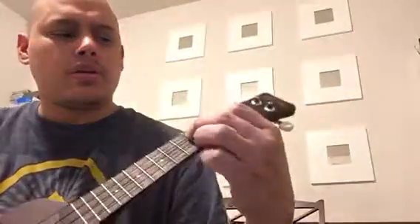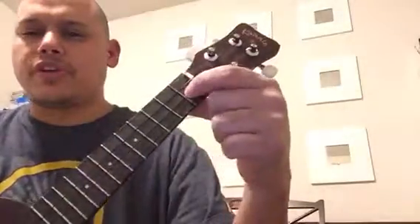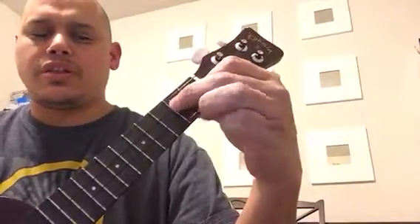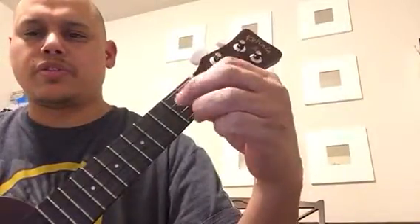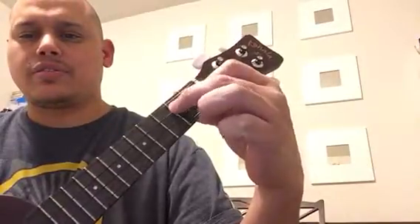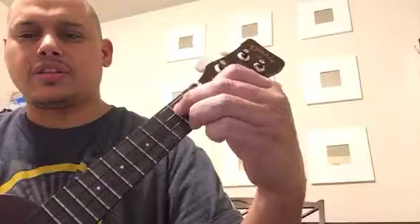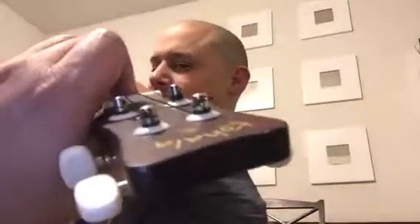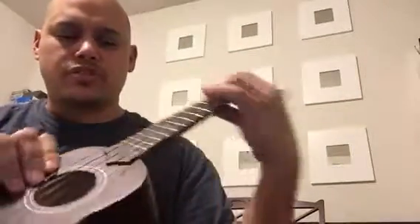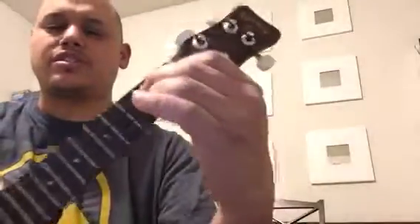It starts off with your first finger on the first fret of the second string, and then fingers two and three take the strings on the outsides of that — strings one and three on the second fret. You need to make sure that your fingers are coming down at a nice tall angle so that the backs of your fingers don't touch any of the other strings, so that each string rings nice and good.